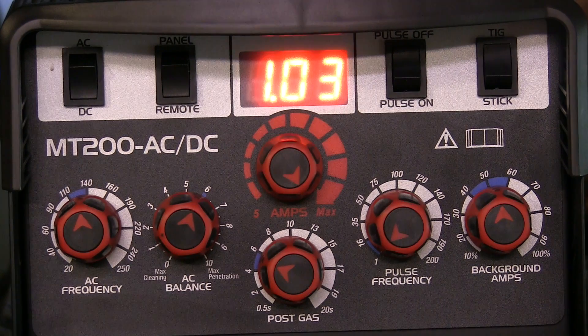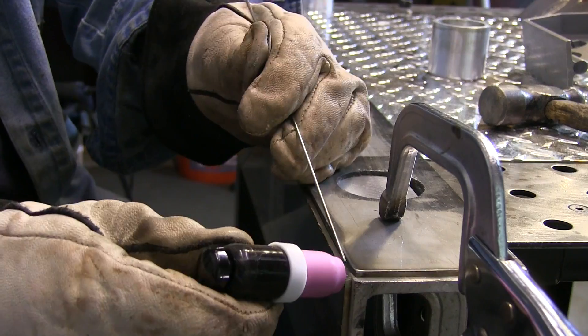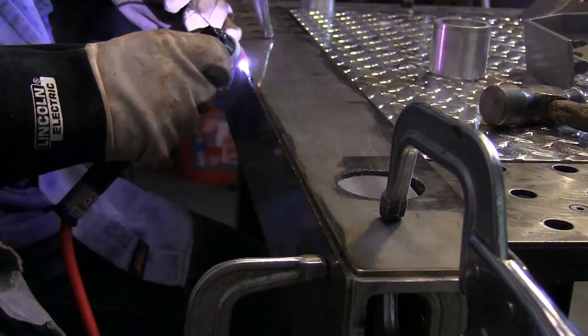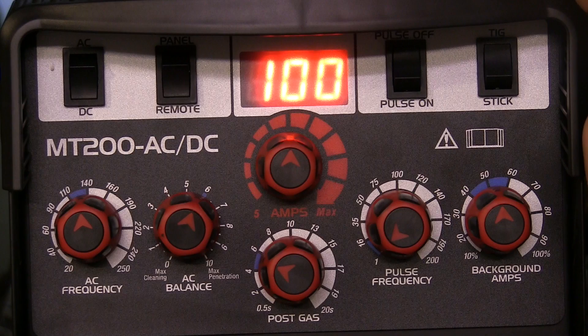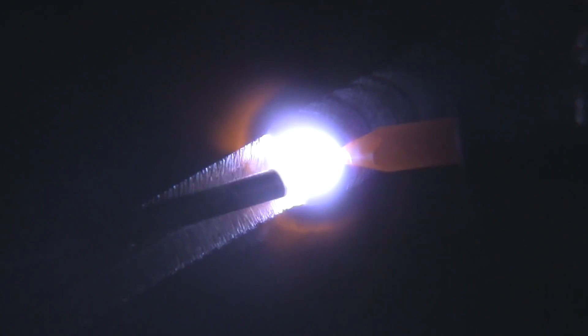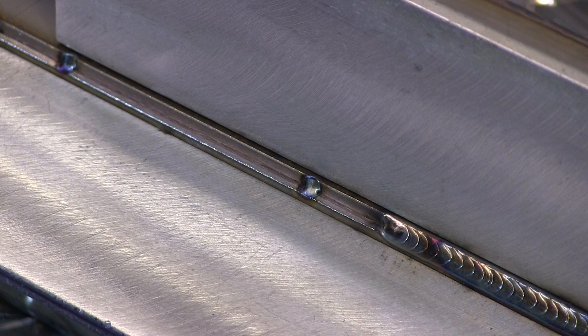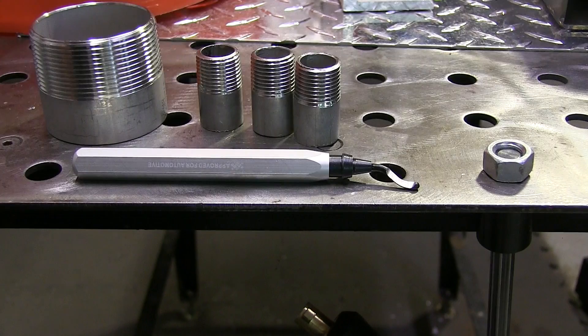First, a quick 30-second recap of part one. I was using this little CK Worldwide MT200 machine, set it at 200 to get quick burst tacks. I like to do that on outside corner joints — really quick burst tacks, sometimes with filler, sometimes without. I used aluminum backing and aluminum chill bars extensively, then set the amperage to 100 amps and welded with straight DC current. Trying to keep my travel speed up and heat down, and it came out pretty good with very minimal distortion because those chill blocks did some magic.